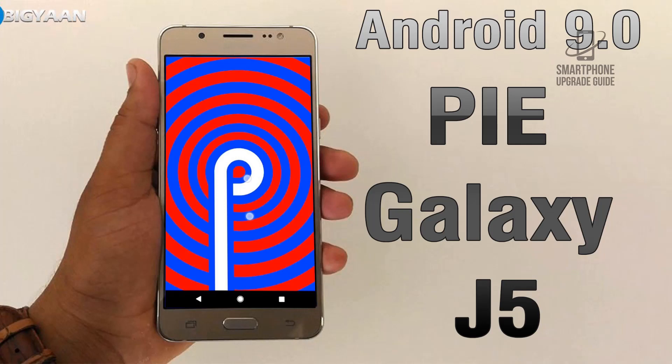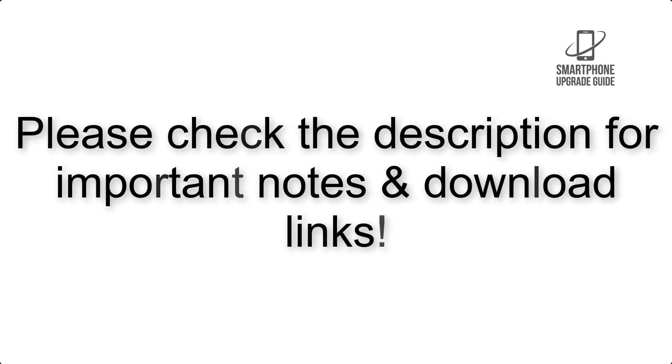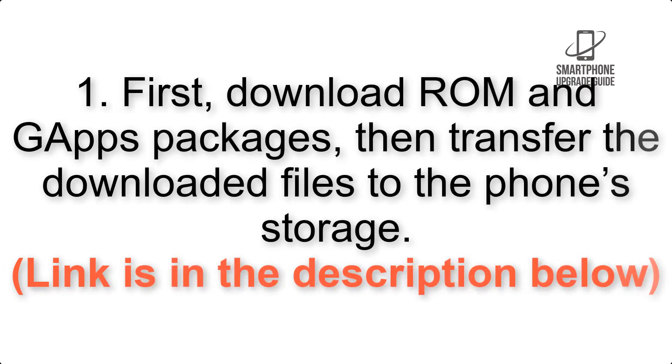Install Android 9.0 Pie on Samsung Galaxy J5 via Lineage OS 16. Please check the description for important notes and all the download links. First, download the ROM and GApps packages, then transfer the downloaded files to the phone storage. The link is in the description below.